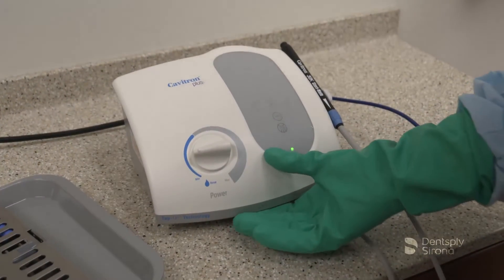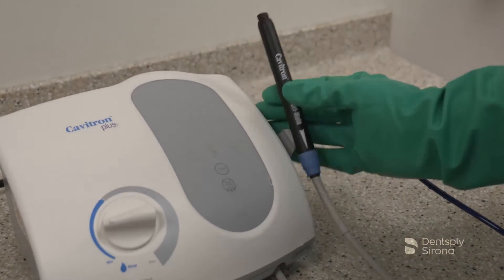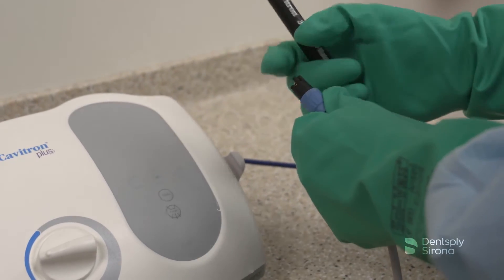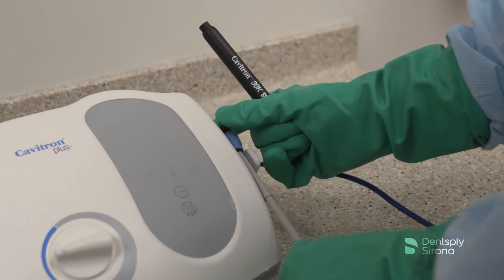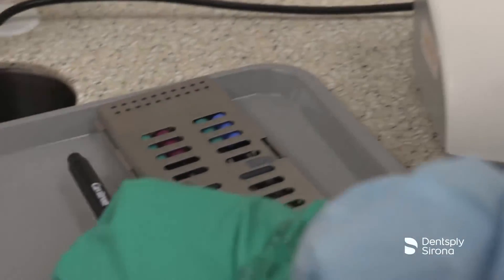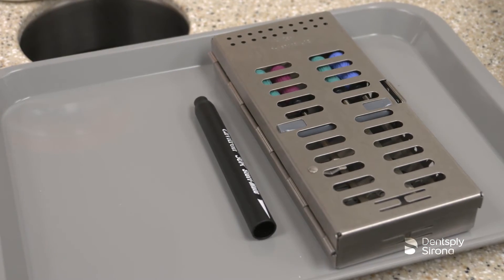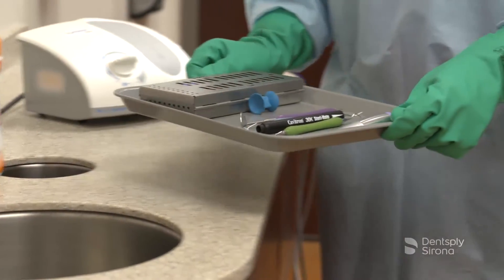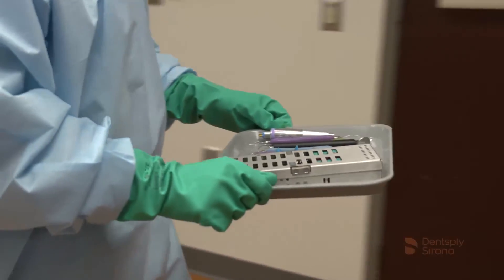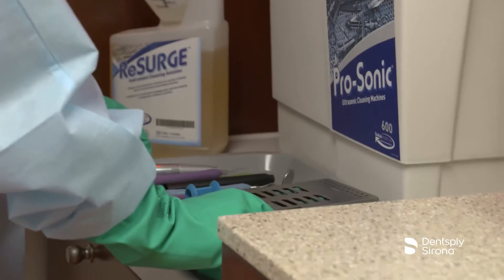After the purge cycle is complete, turn the system to the off position. Remove the SteriMate handpiece from the unit. Contaminated instruments should be transported in instrument cassettes, trays with sides, or labeled containers with lids when cassettes are not an option. Occupational safety must be followed by clinicians to reduce the risk of sharps injuries and exposure to contaminated instruments.